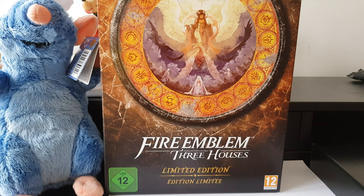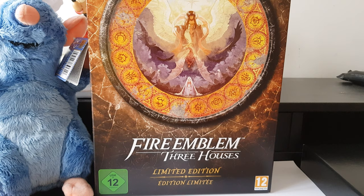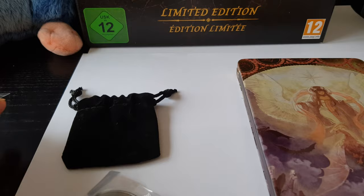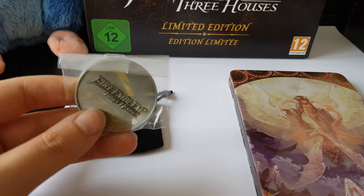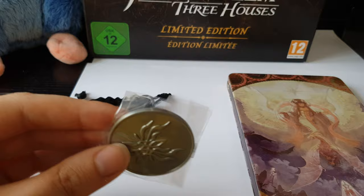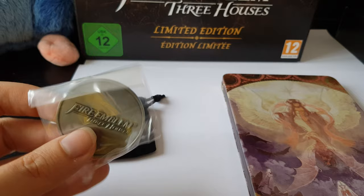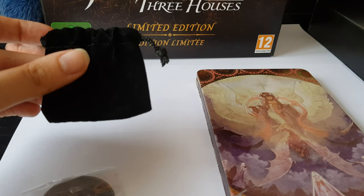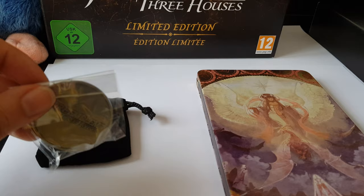Hi my followers, today I will show you my new game with Fire Emblem, the limited edition unboxing. Let's see. With my buy I had an extra reward — here you can see a metal piece with the emblem and with the inscription Fire Emblem Three Houses. It's really cool, and you have the special bag for this.